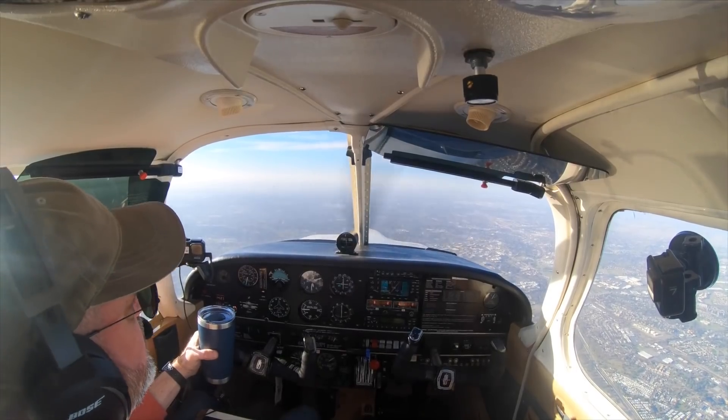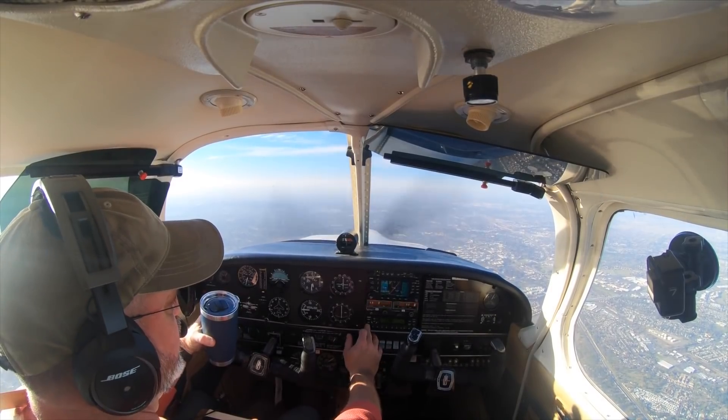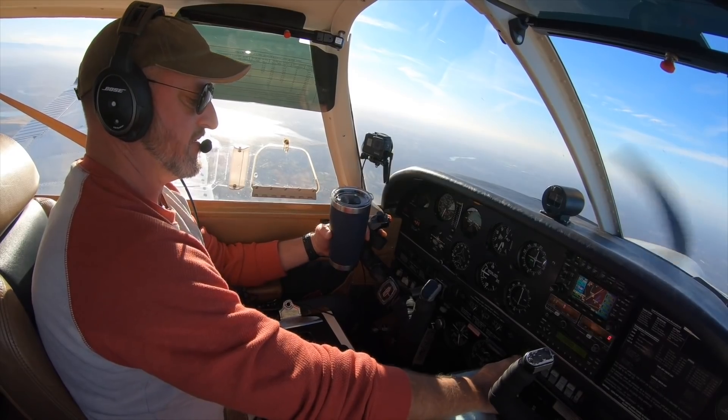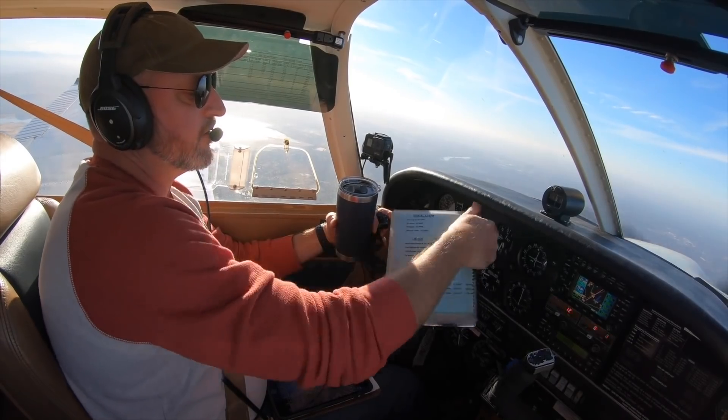NorCal Approach, Arrow 1406 Tango. 1406 Tango, go ahead. Yes sir, 1406 Tango, VFR approximately 10 miles to the north-northeast of McClellan, VFR San Carlos, request flight following. Squawk 4203. 4203, 06 Tango. 06 Tango radar contact, 8 miles northeast of McClellan Airport. Altimeter 30.10. All right, we've got flight following — someone's watching our back.